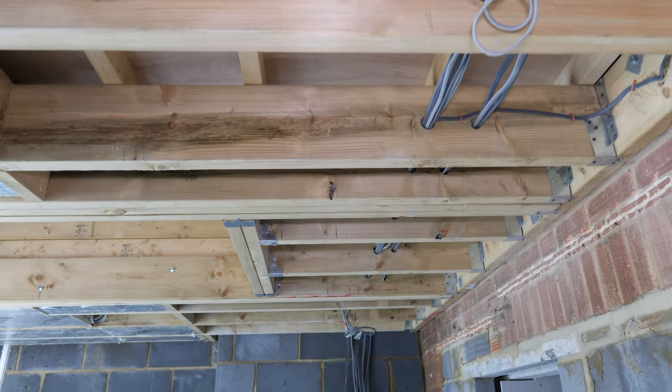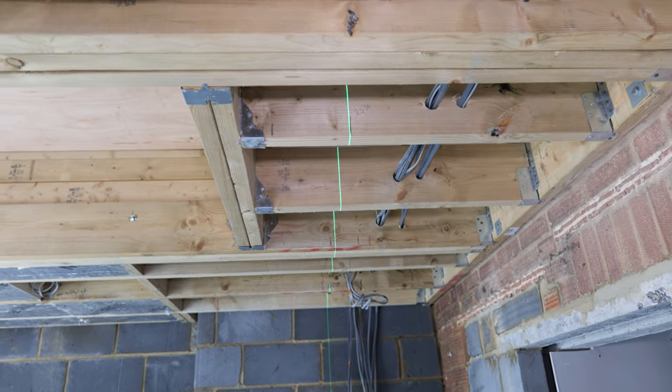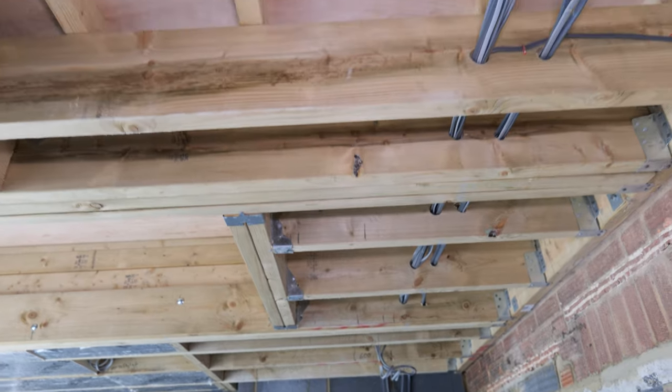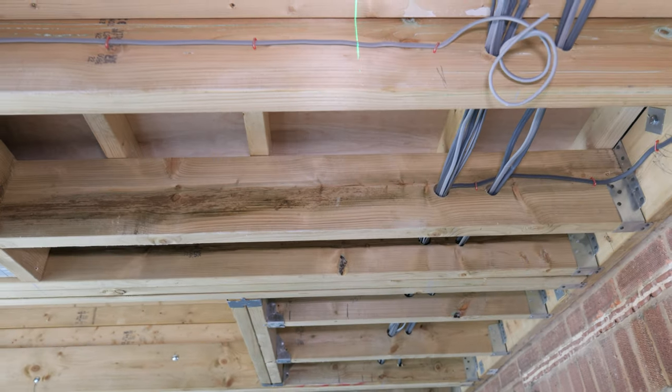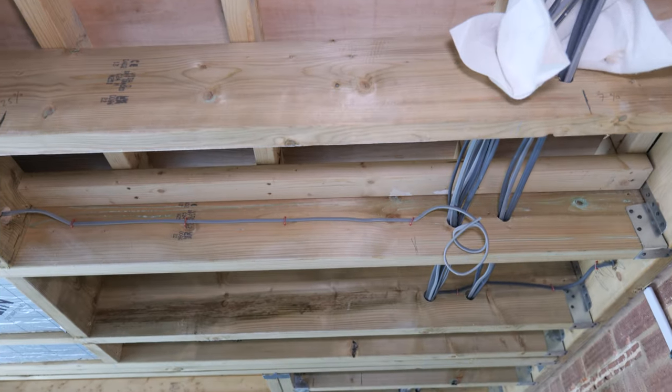I'm going to get all these notched through and then clip my pipes directly to the underside of the joists. You're allowed roughly one-eighth depth on your notches, so these are 200mm joists — just about enough for 22mm pipe and the clip — so we're all good to go.